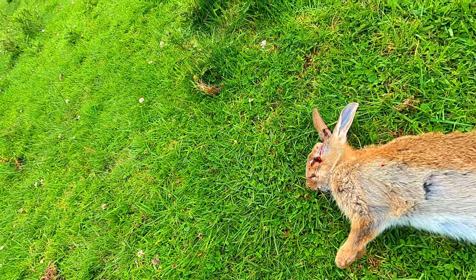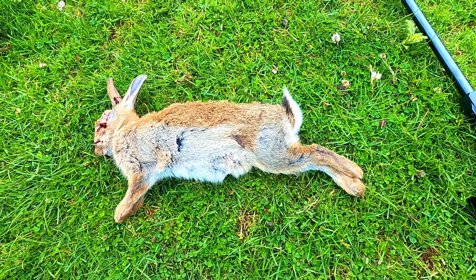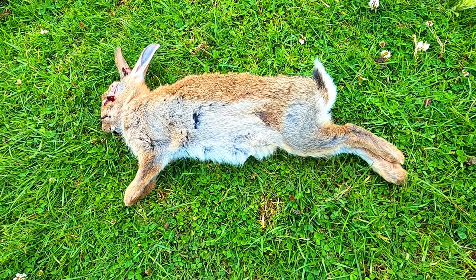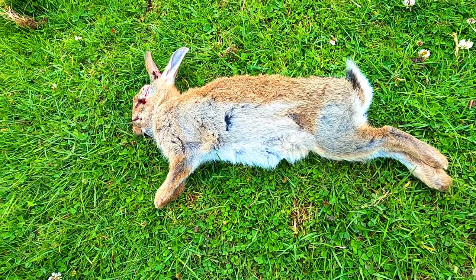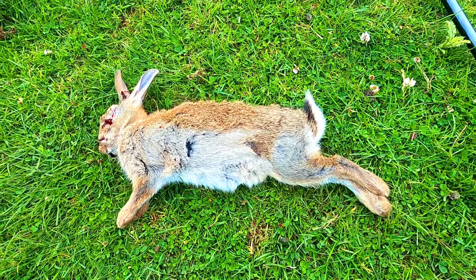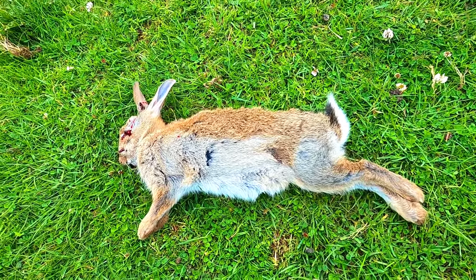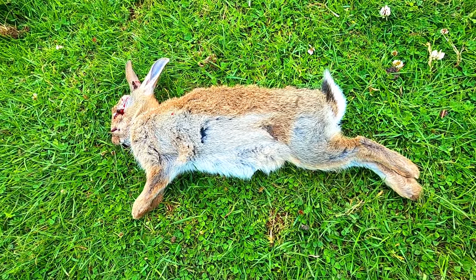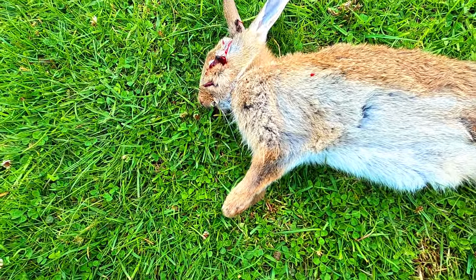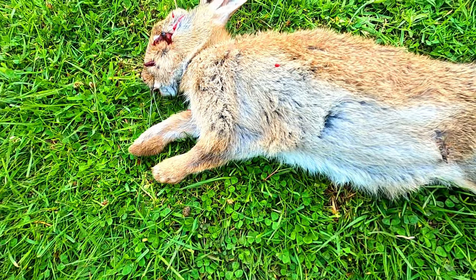There he is - there's the rabbit I've just killed. I made sure he didn't suffer and that's the main thing. Never kill an animal if it's been suffering. Always try and aim for the kill shot - killing an animal is better than injuring it, because you don't want to shoot a rabbit in the leg and have it run off and die a painful slow death. That's just cruel.